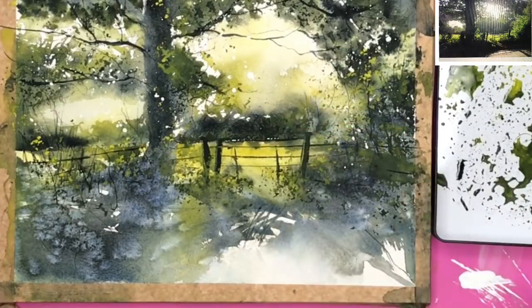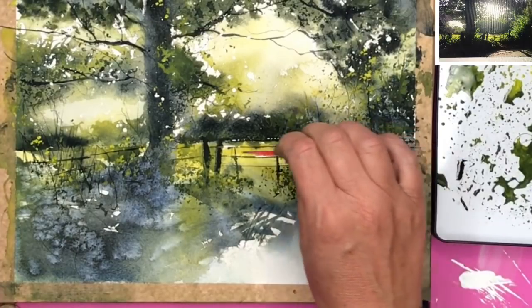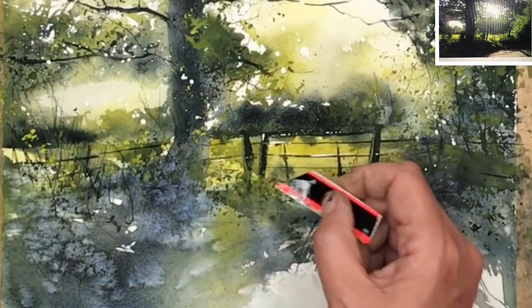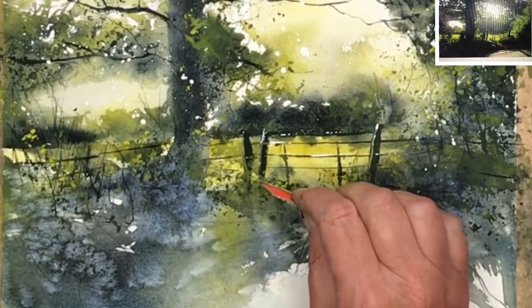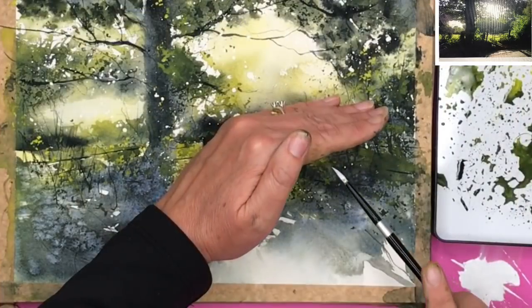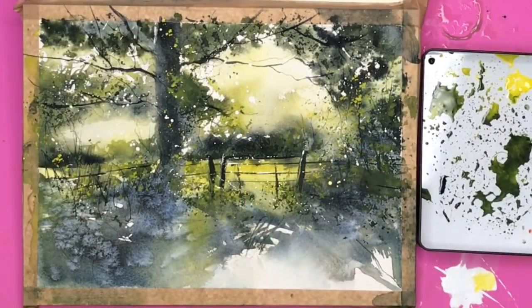I'm using my plastic card now — just an ordinary store card cut up — with white paint, printing it on the top of those thin lines to look like light is coming from above. I'm just going to give a little spatter just around the gate here — I felt I needed a little bit more light. Really load your brush with dilute paint to get the best out of spattering.